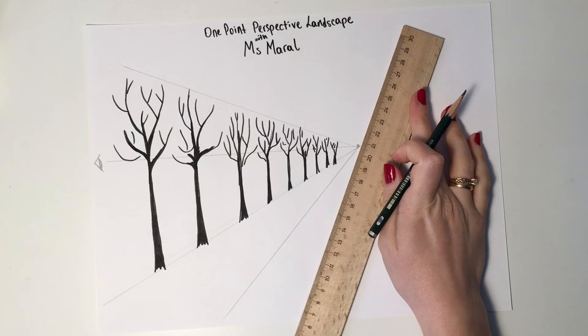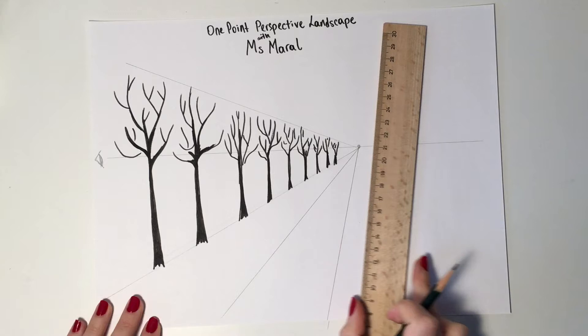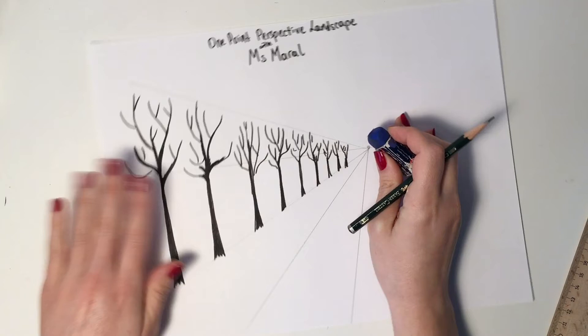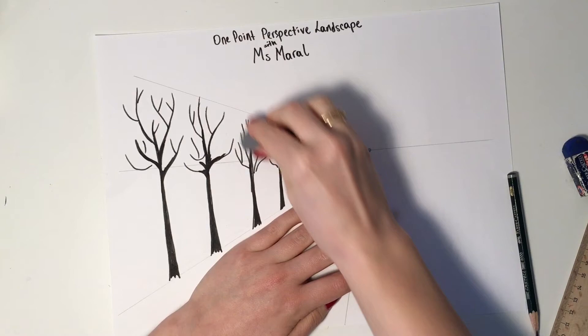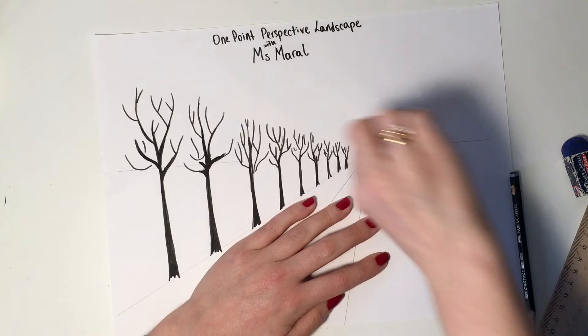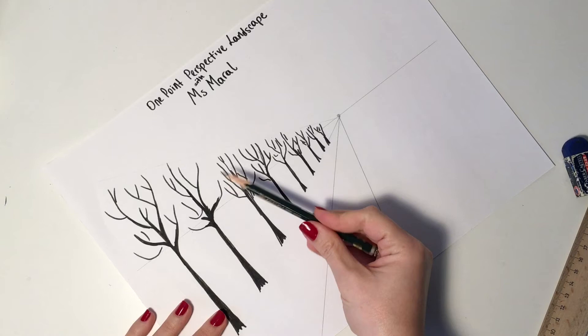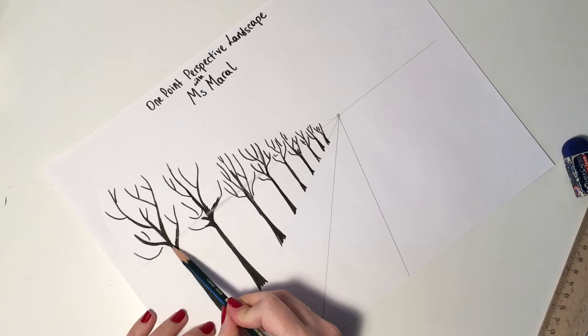I will add a road right next to my trees — I don't want my trees to stand in the middle of nowhere, I want to add a road next to them. Now I'm more or less done with that. Now I'm going to do some shading and adding some details. At this point you can use your soft eraser carefully — try not to mess things up.